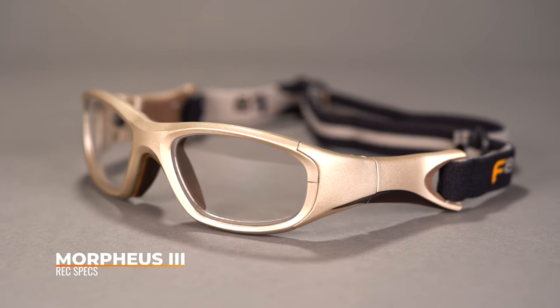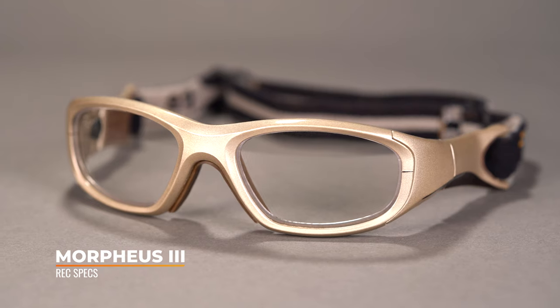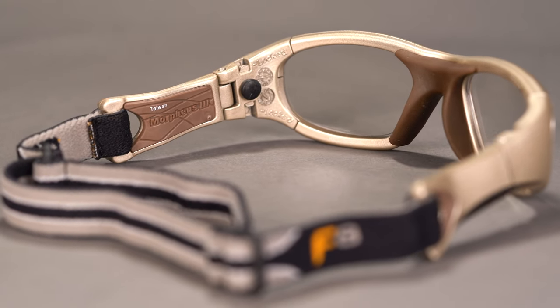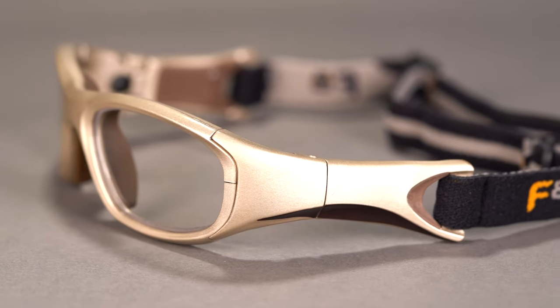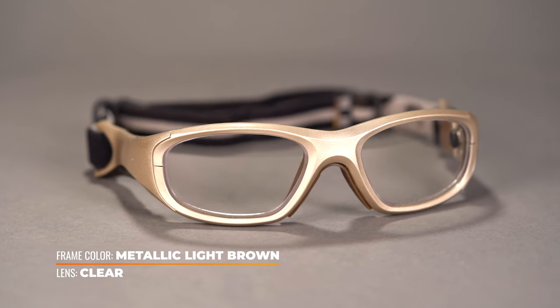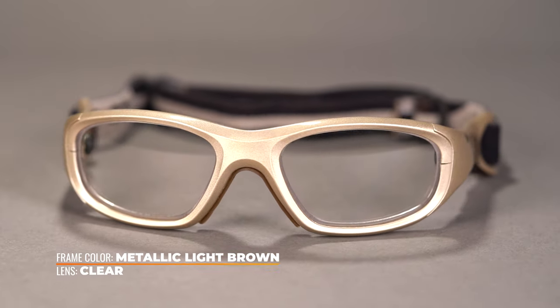Last but certainly not least, we have the Morpheus 3, another Rexpex and honestly very similar to the Max 31. This is the pick for you if you have extra small head sizes. It is similar in that it is a strap version as opposed to a temple version, but you do have a little bit of material and a hinge — that little bit of material past the hinge allows it to hinge. There's probably a fair reason for this design, though I'm not entirely sure it benefits you more or less than what you'd get in the Max 31, but for sizing purposes this may be perfect for you.